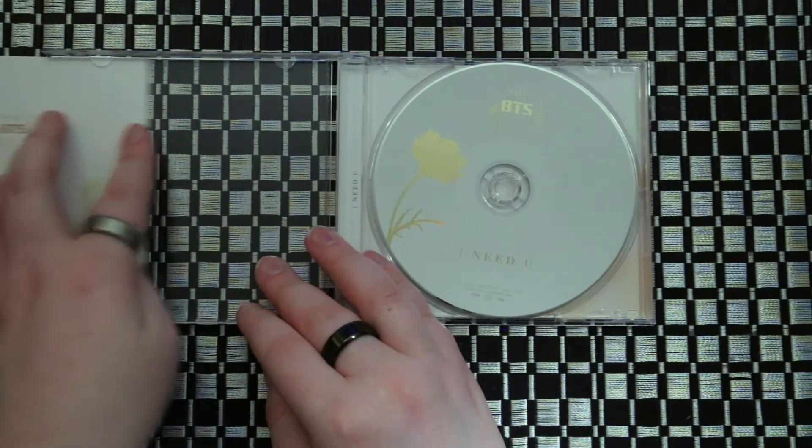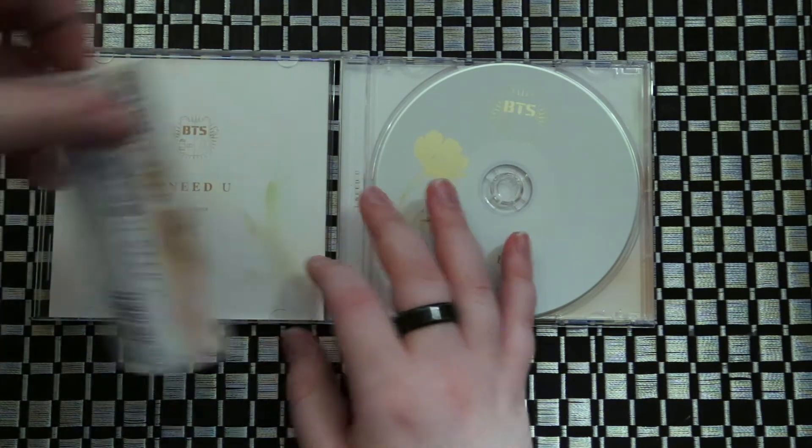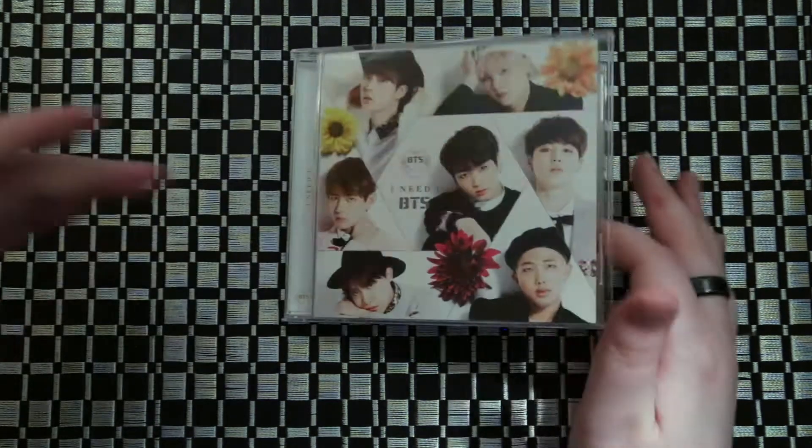Since it doesn't come with photo cards or anything, if you do want to collect the Japanese style, I'd recommend just buying it used instead of paying the full price for it. If the price is similar, I would just buy it new then.